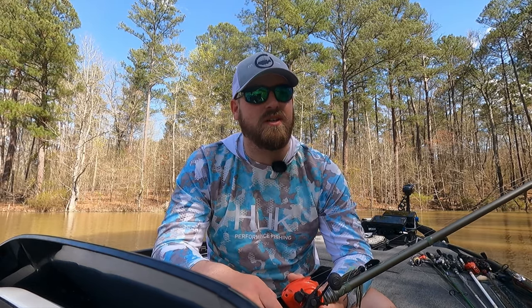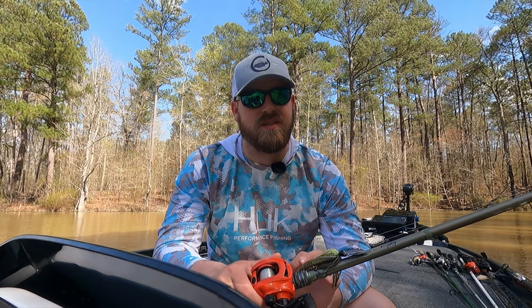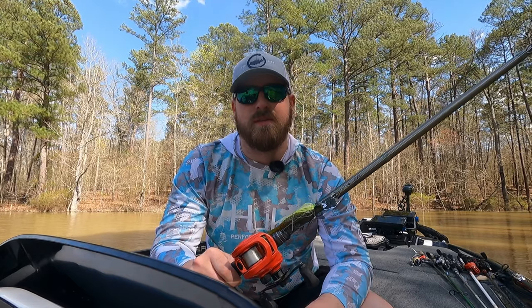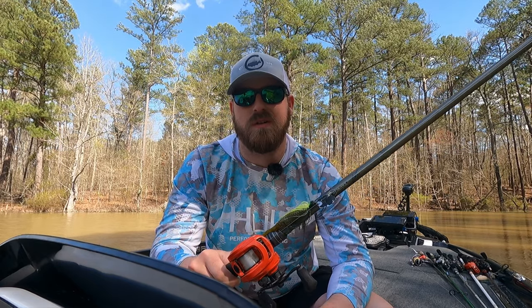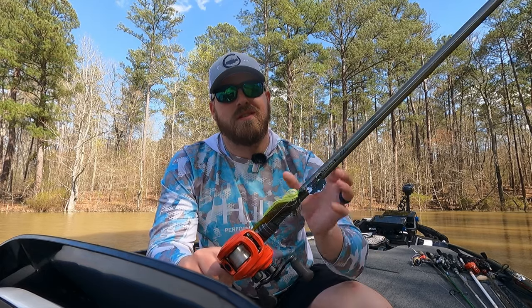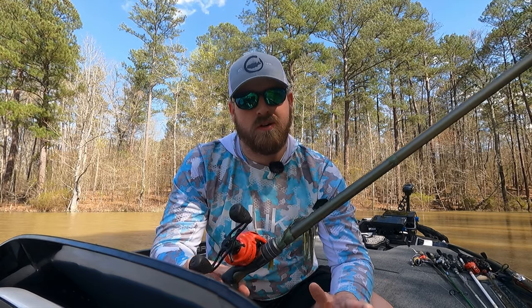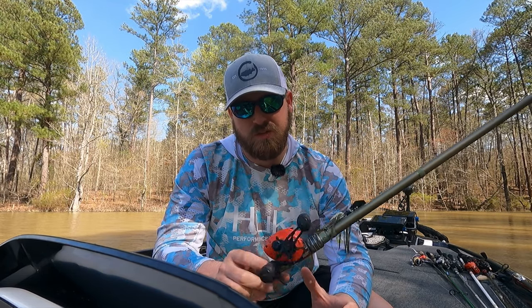Having a rod that loads up nicely lets the chatterbait get a little more settled in their mouth — just that split second as the rod loads, and then when you lean into them you'll pin them. I've fished a chatterbait on stiffer rods and lost a lot of fish. I've also fished it on a really flimsy crankbait rod and that didn't work either, because it's a heavy-duty hook and you still have to put the wood to them. It's a Goldilocks thing — 7'3" to 7'6" moderate fast is what you want.